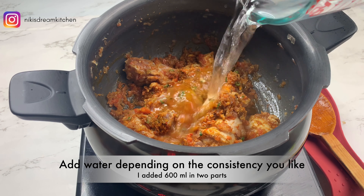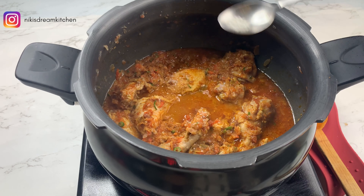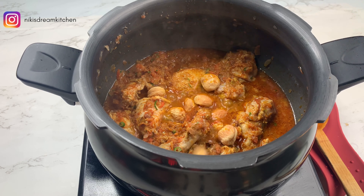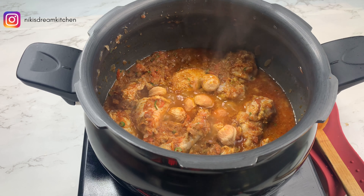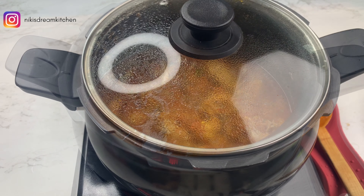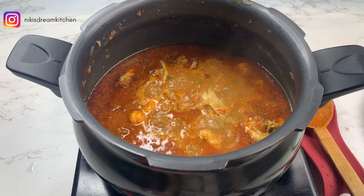Now I'll add in water. I'm going to add in 600 ml water in 2 parts — right now I'm adding 300 ml, and later I'll add the other half. You can add water depending on the consistency you want for the gravy. Once the gravy comes to a boil, I'm going to add 1 tsp sugar and 7 to 8 dried apricots — that's our jardalu. The sugar is optional for this recipe, however I would suggest adding it.